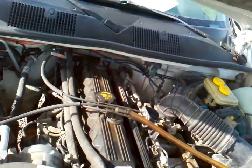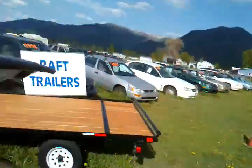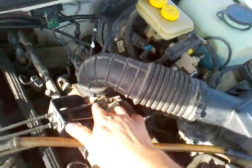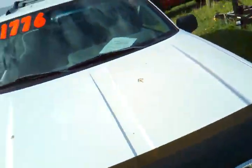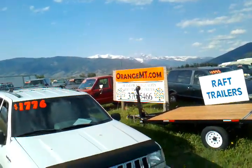If you want to take a look at this rig or any of our other 49 vehicles under $49.95, give us a call at 370-5466. You can take a look at this rig or any of our others, but we're only open by appointment. We're located 13 miles — well, about 13 minutes — north of Missoula. It's a beautiful drive.